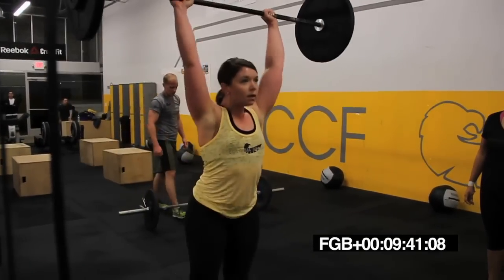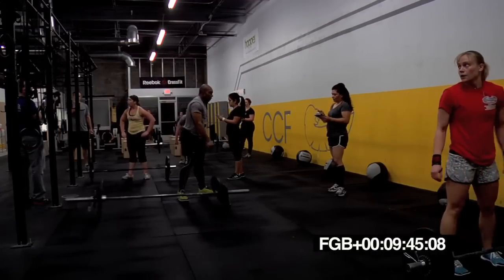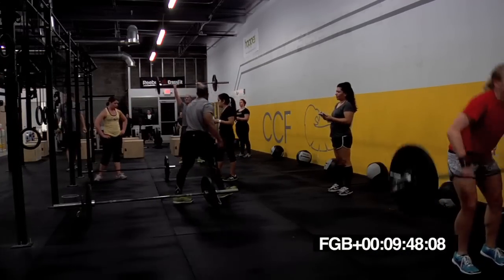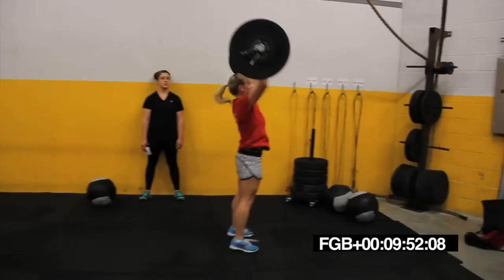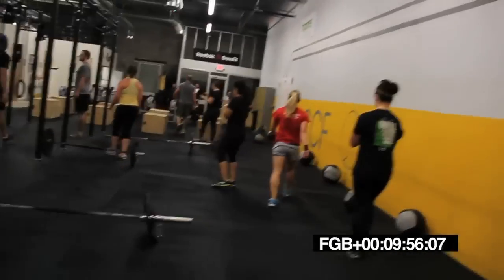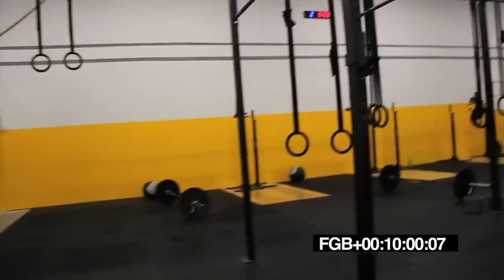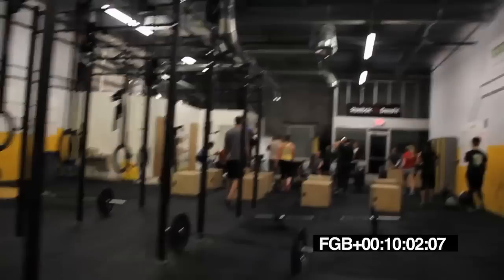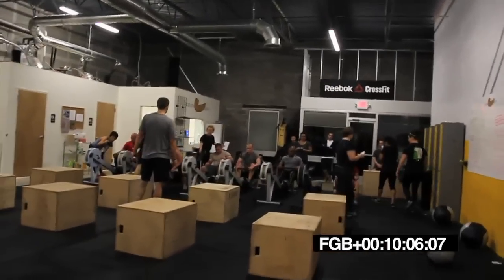Two full inches. 15 seconds. 10 seconds. Get ready to switch to the rower. Five, four, three, two, one. All right. On the rower. Just start rowing, the clock will start. It turns itself on. Start going.